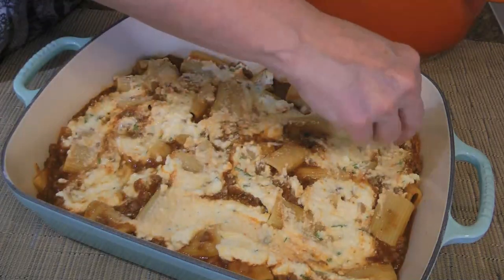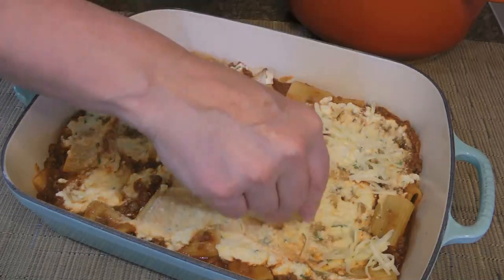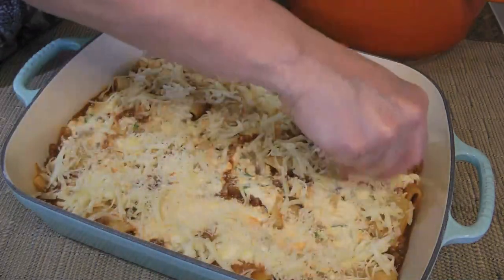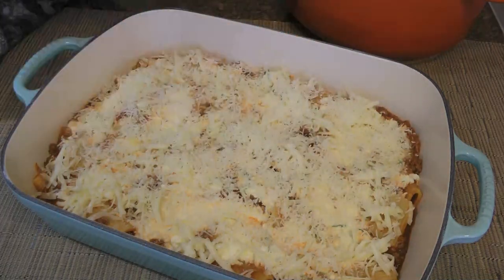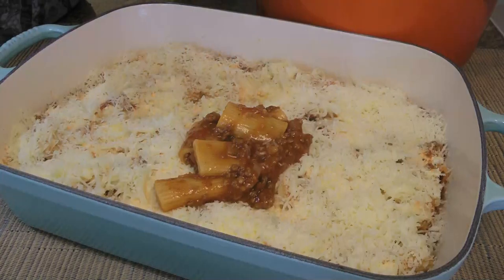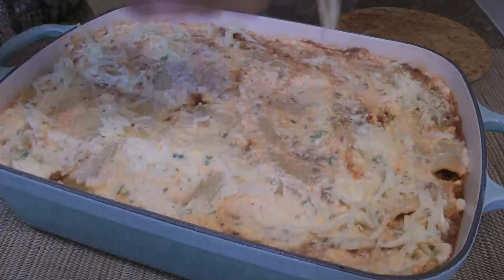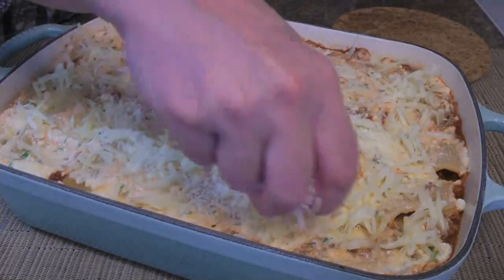Next, we'll add three-quarter cup of grated Fontina cheese, which in my opinion has a far superior flavor to mozzarella, followed by three-quarter cup of Grana Padano cheese. Then we'll add the remaining pasta mixture and repeat the same steps: adding the remaining ricotta cheese and spreading it out, the remaining one and a quarter cups of Fontina, and the same with Grana Padano cheese.